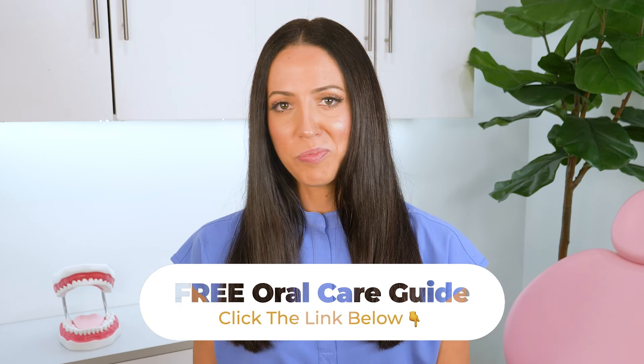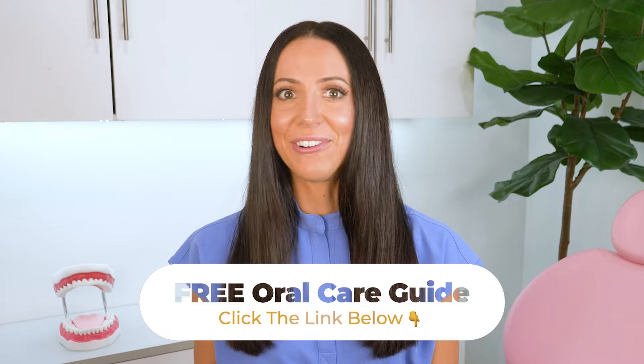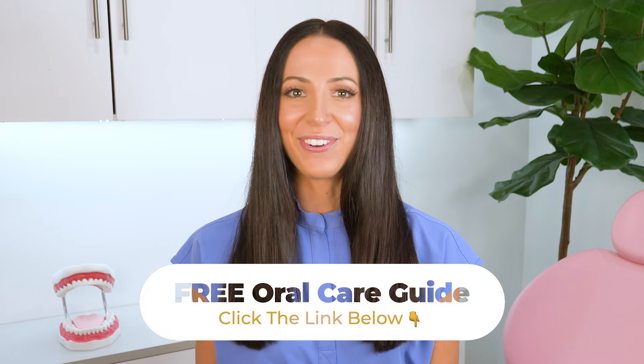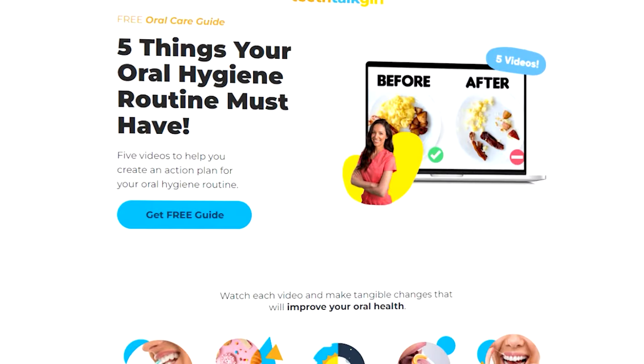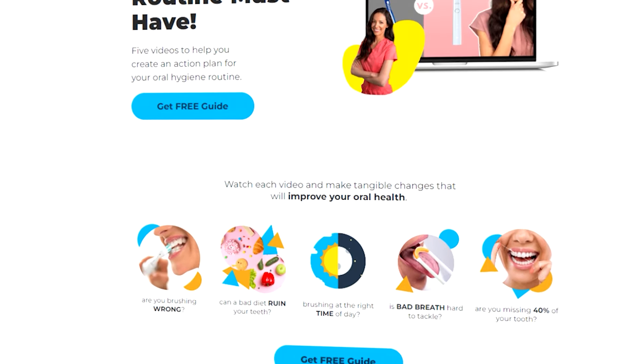Before we get started, make sure to get my free oral care guide. Click the link in the description below or in the pinned comment to join thousands of people who have already discovered all of the essential components for an effective oral hygiene routine. This guide is an action plan for preventing and maintaining a happier and healthier smile at home.